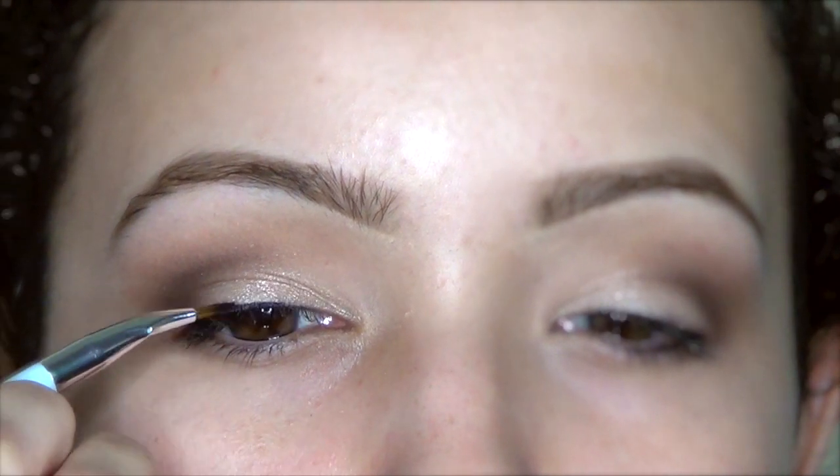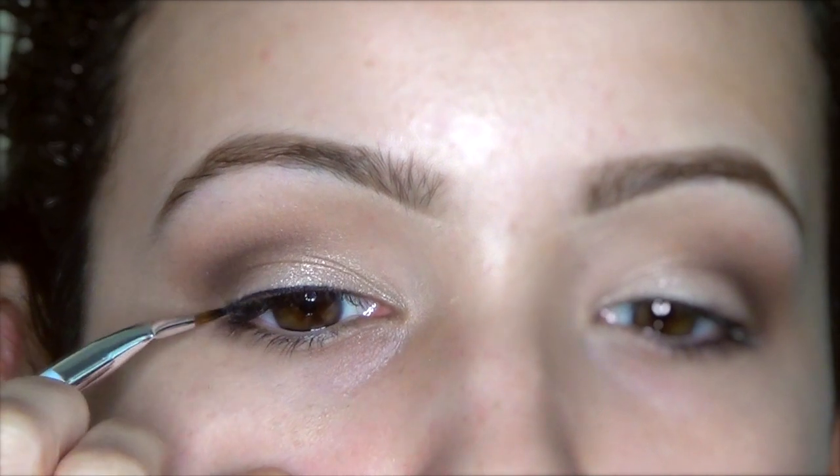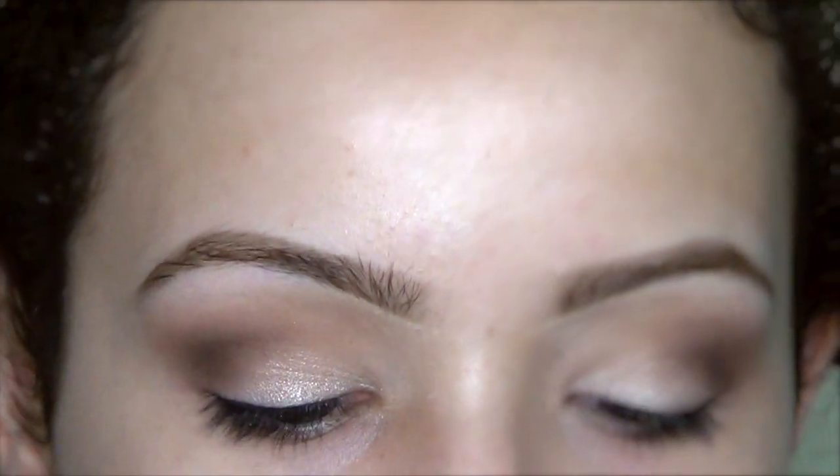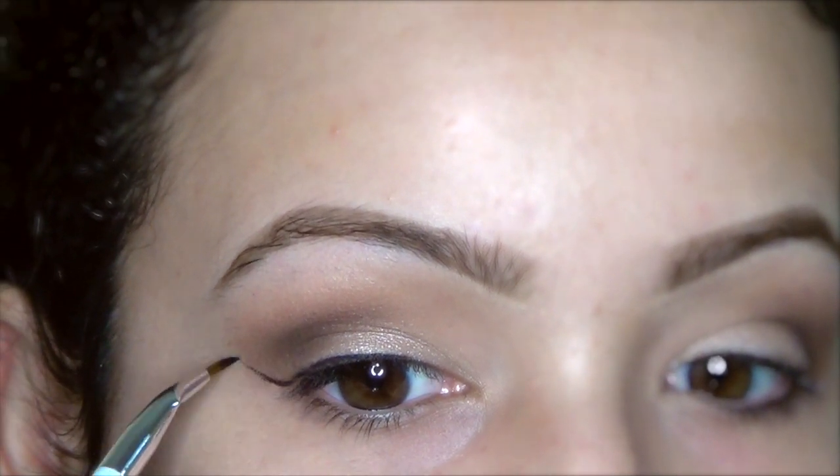Next, I'm going to wing out my eyeliner. I'm using Immortal by Makeup Geek, and you guys should be so proud of me because I never get my gel liner on camera because I'm literally always so close to the mirror. Thumbs up because I've got some on camera for you.